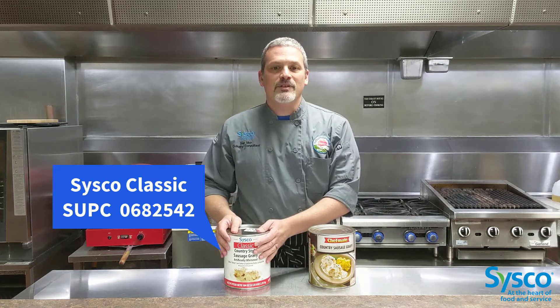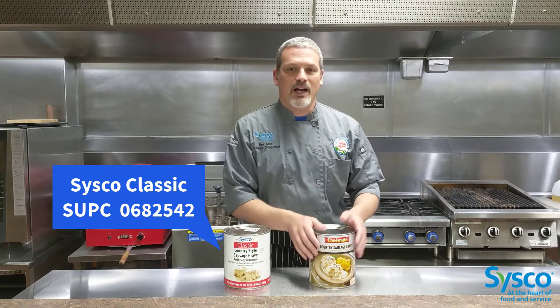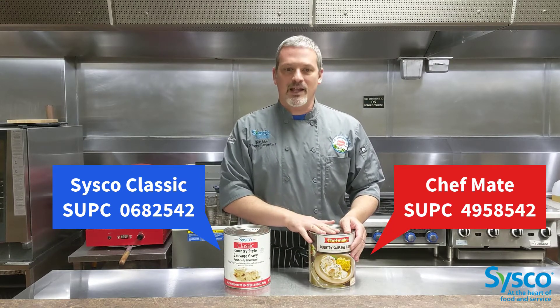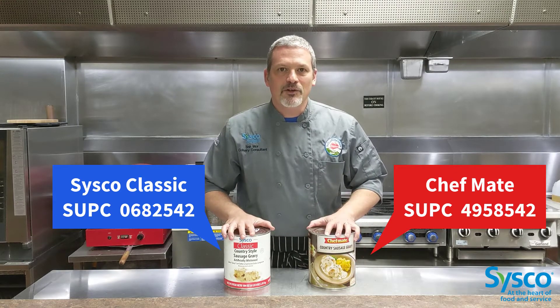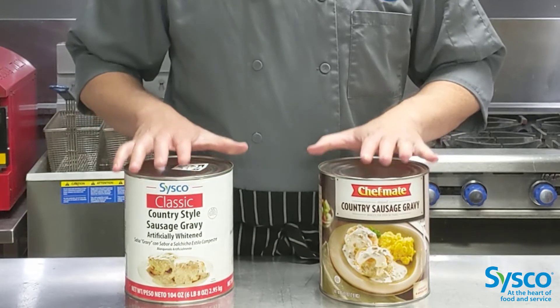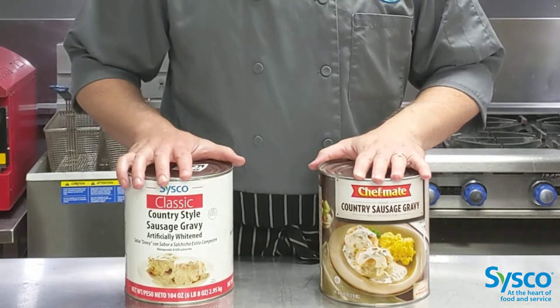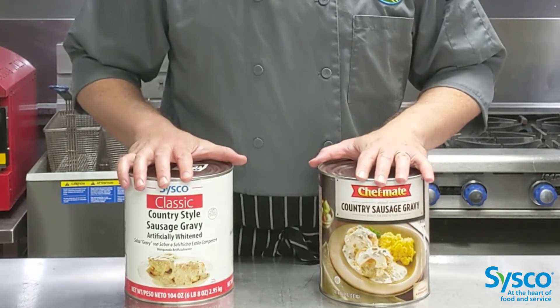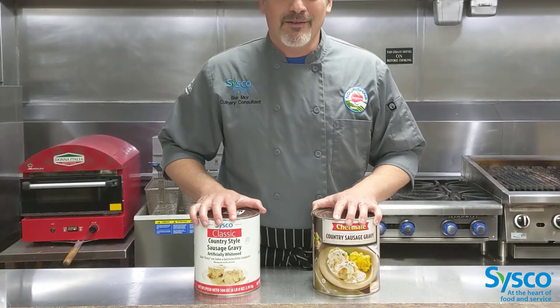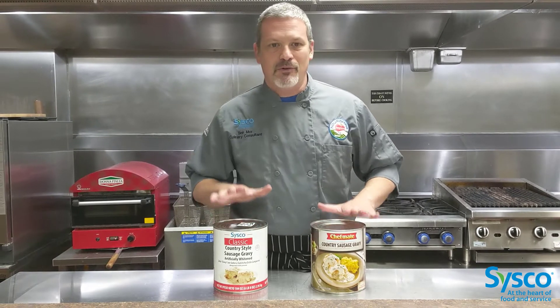On one side I have the Cisco classic brand and on the other side our contender, the Chef's Mate, which is made by Nestle. Now let's take a closer look at the two cans. Both come in number 10 size, both pack six cans to a case, both have the main ingredients as water and pork, and both have some ingredients that honestly you cannot pronounce.